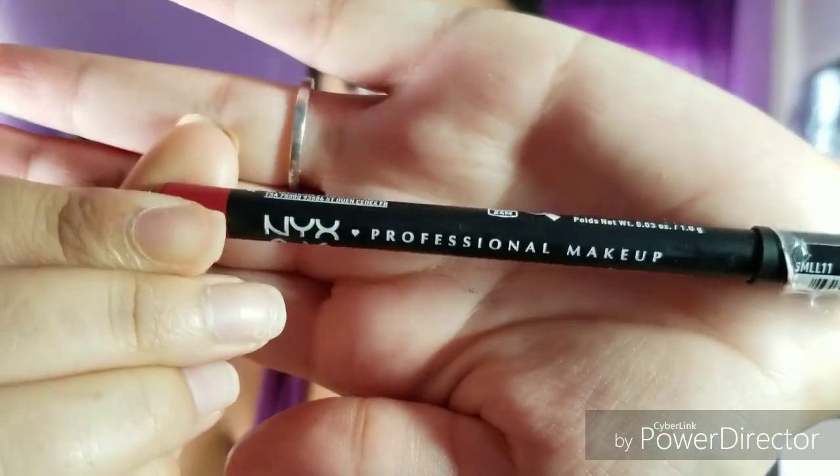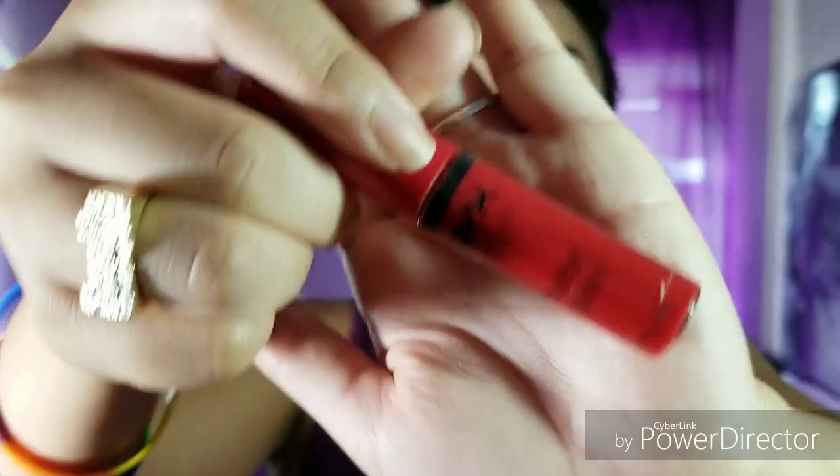You can literally paint any kind of lip color you want. But I'm going in with the NYX Suede Lip Liner in the shade red and outlining my lips. Then I'm going in with the NYX Matte Lipstick also in the shade red. And then I'm also going in with the NYX Butter Gloss and applying that over my lips, also in the shade red.